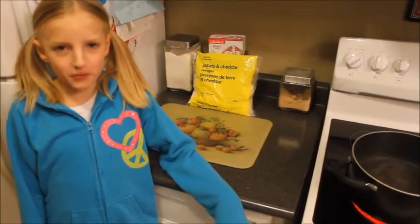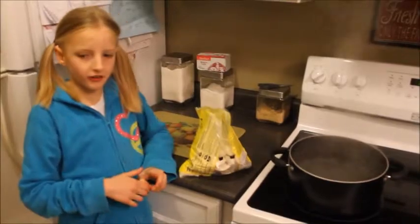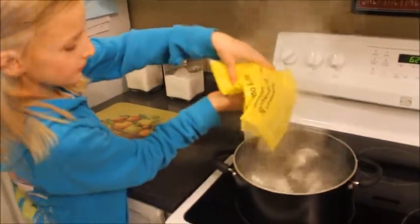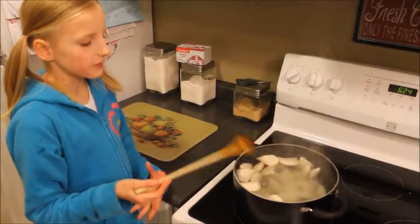First step, we have to boil some water. Wait until the water boils, then slowly pour the pierogi. Wait until all the pierogies float up to the top.